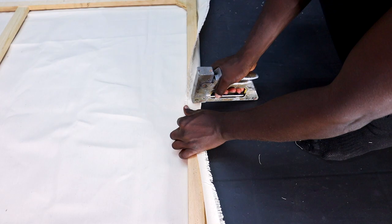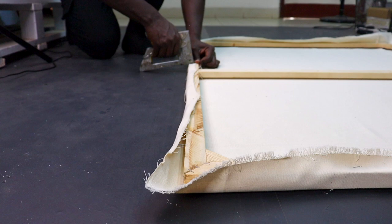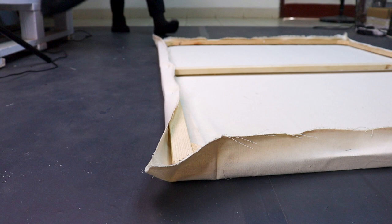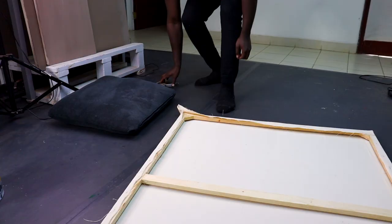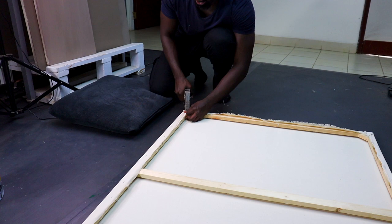Normally when stretching, I start from the midpoint of each side and stretch to the max, creating a sort of diamond in the center of the painting. I then stretch outwards from the middle, not from the sides, and the corners are the last part I attach to the strainer. I don't cut away the canvas at the corners — some artists do, but since this area is under the most tension, I feel it's necessary to have more material supporting it.